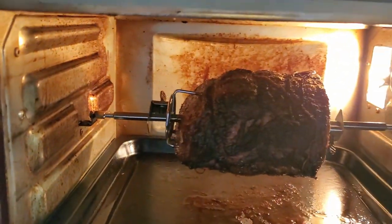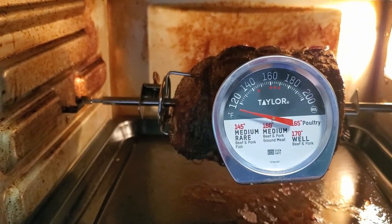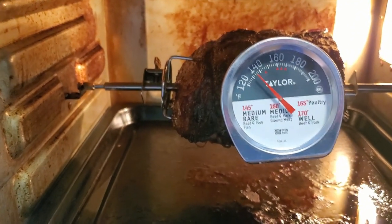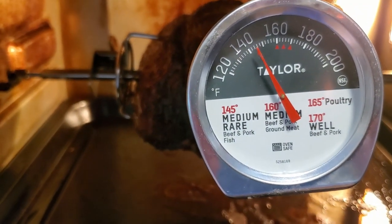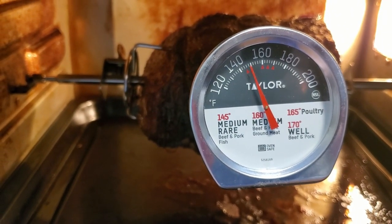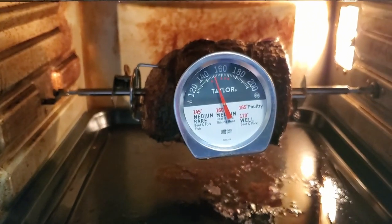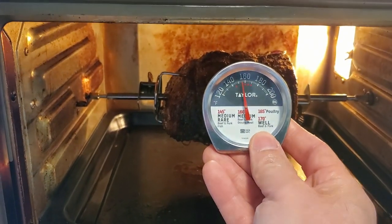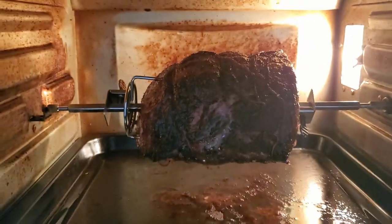It's completely shut off now, so I'm going to take an internal temperature reading. Hopefully it'll hit 145°F because I like it medium. Oh yeah — it's a little higher than medium rare, around 150°F, so it's between medium rare and medium. I'm just going to let it rest here for a bit without moving it.